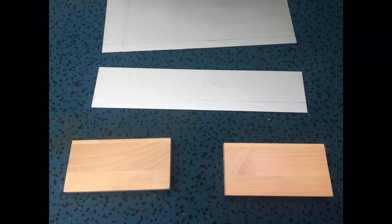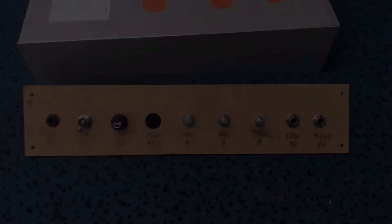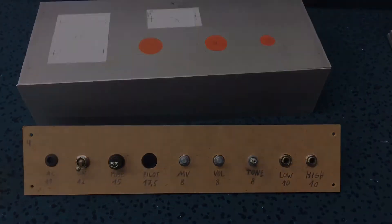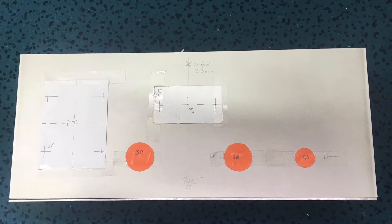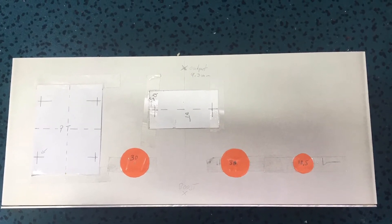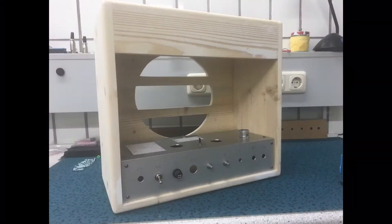These are the parts for the chassis, and here we have the layout for the front panel. You can already see locations for sockets and transformers — they are marked on top of the chassis. Let's check if the chassis fits the cabinet — yes, it does.